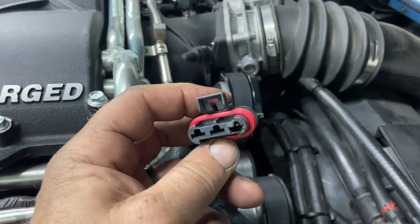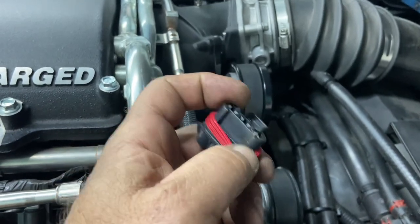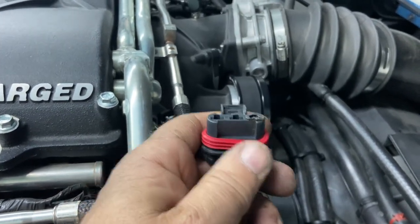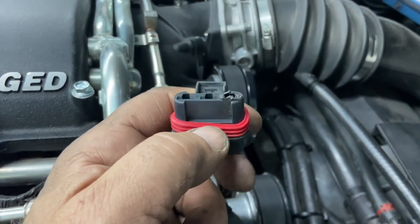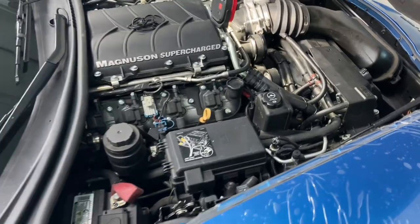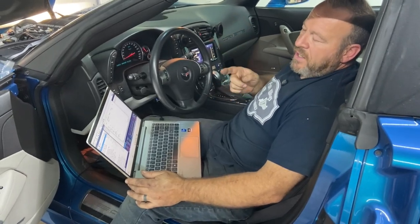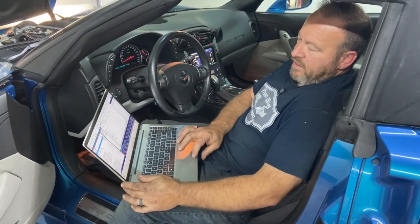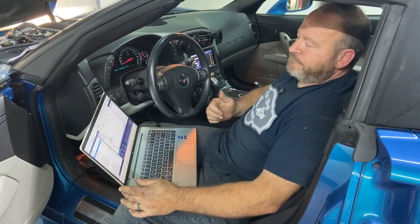I'd also like to address the debate about whether the tune in this car caused this. The duty cycle of the fans has not been increased from factory, but the tune has been changed — the fans do turn on earlier. I don't think that's the cause of this failure. Now I'm going to hook the laptop up and see what we've got. I have the key on, engine not running, and I'm logging. I have the fan set to 90% duty cycle — and as you can hear, it's coming up.